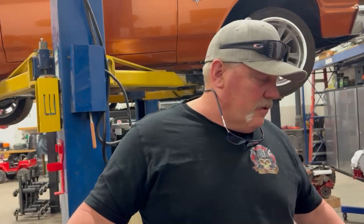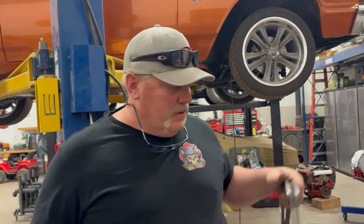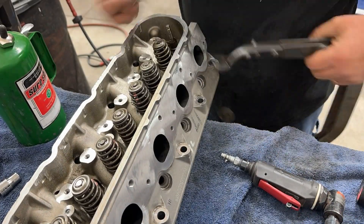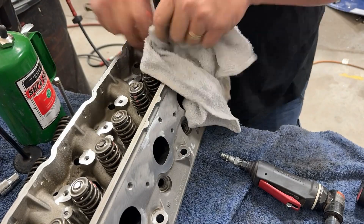I'll show you in time lapse how to disassemble this — it's pretty easy. I'm using an old school C-clamp valve spring compressor. They make some other ones that are pretty cool that will compress both springs at the same time. You just thread down the center bolt and it pushes down both springs, but I have this C-clamp style and it'll do each one individually.